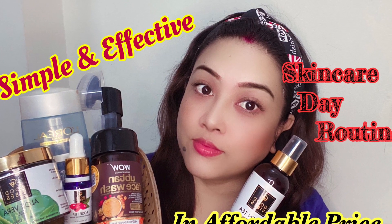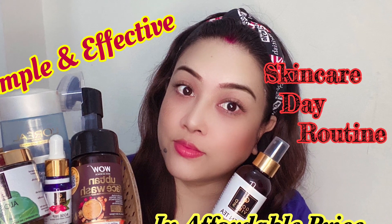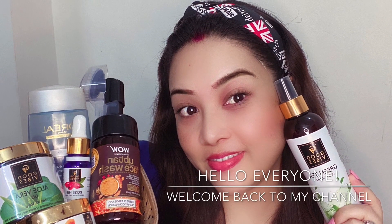Hello everyone, welcome back to my channel. My name is Neha and I hope you all are doing great. Today I'm going to show you a day skincare routine which is very simple and effective, and at a very affordable price.